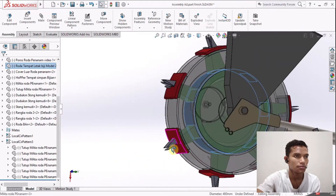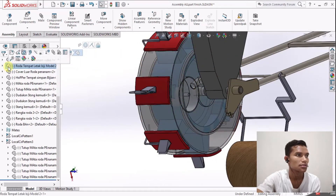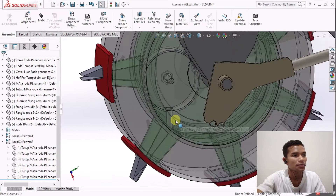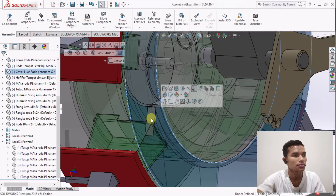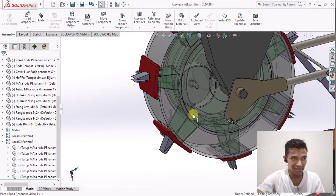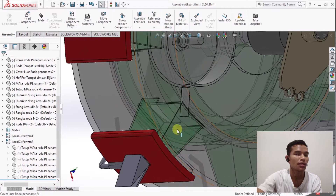Supaya lebih jelas, kita buat dulu lebih terlihat dengan mengklik di transparans. Nah, di sini sudah nampak lebih jelas. Ini dia selangnya - selang ini nanti akan menyeluruhkan biji ke dalam roda penyalur.